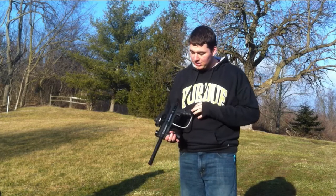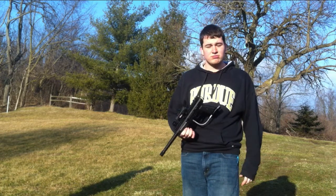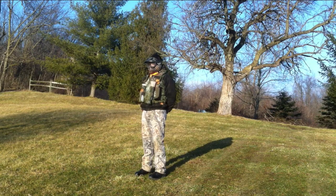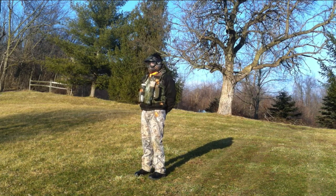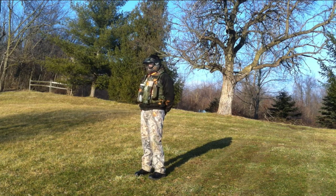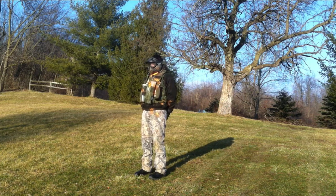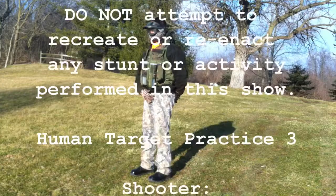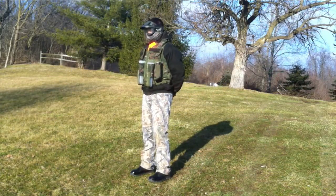I've got a Tippmann 98 Custom Platinum Edition with a red dot sight. Jesus, I'm scared. Trying to hit my ball area — my cup ain't that big. Ready, James? Don't hit my balls, don't hit my bolt.